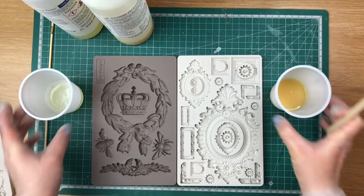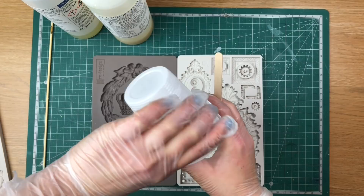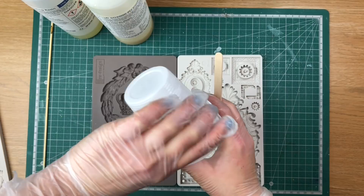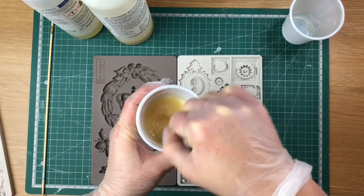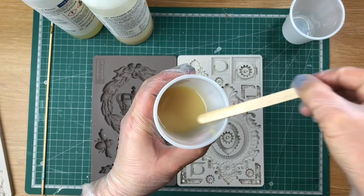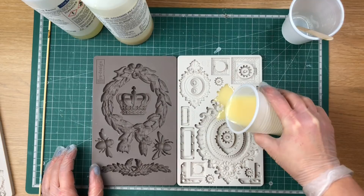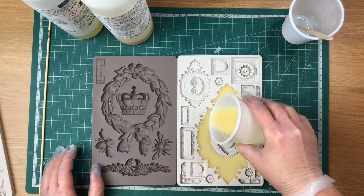Also make sure you do this on a surface you don't mind getting resin on, because accidents do happen — that's what happened to me and why I had to get a new desk because mine got ruined. Then you pour the more liquid one into the other and stir them together. It says to stir for about 30 seconds but I usually stir for about 10 seconds or so, and then you pour it, going around the whole perimeter because it can take time to flow into all the little bits.